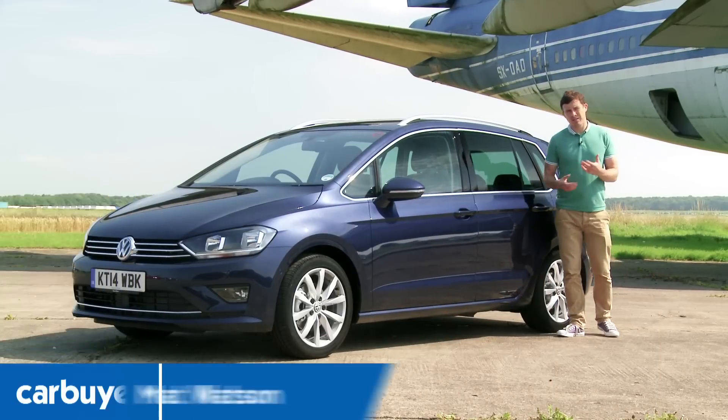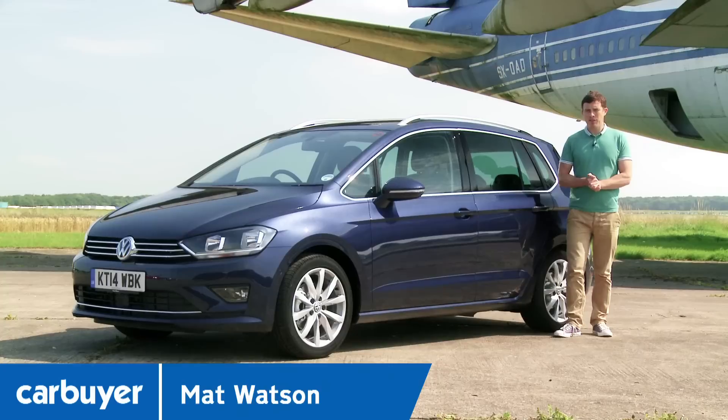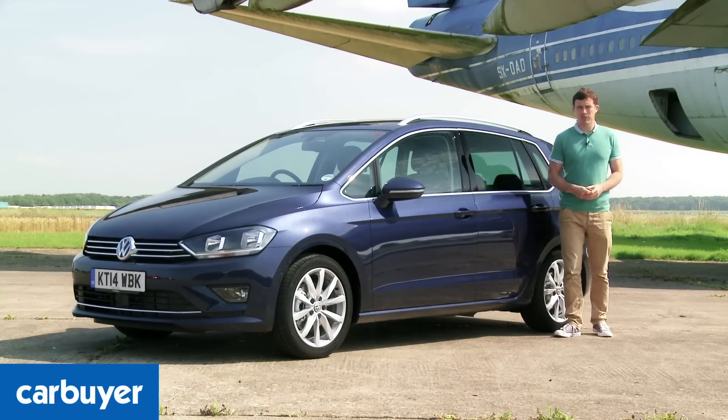Let's say you fancy a Golf but it's not going to be quite big enough for your family. Well, Volkswagen has the answer in the form of the Golf Sportsvan, or Golf SV for short.